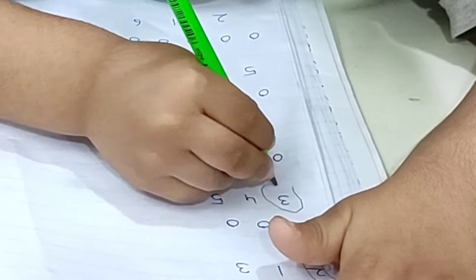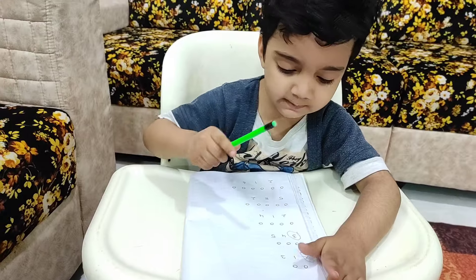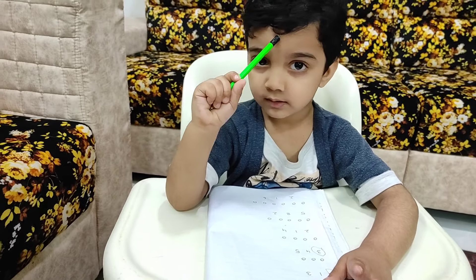Meggie can recognize numbers one to ten. I did this activity so that he is able to make curves.